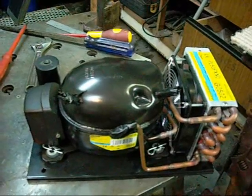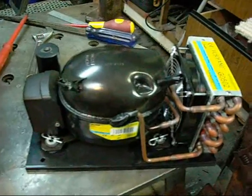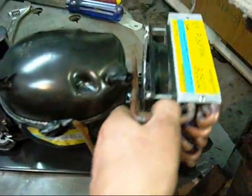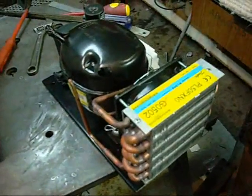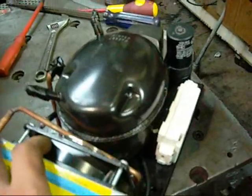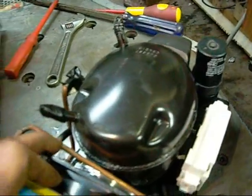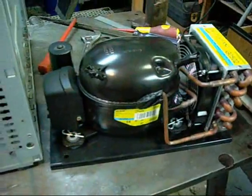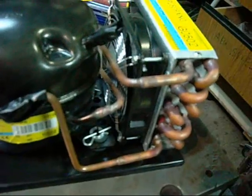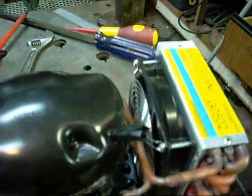Another option for this silent air compressor project would be to take a condensing unit like this - it came out of an old slushy machine or something like that. My mate pulled it out; it's a fairly recent model. The only thing it would really need would be a pressure regulator and a pressure switch, but you'd still have to attach a tank over the top and encase it in an outer housing.